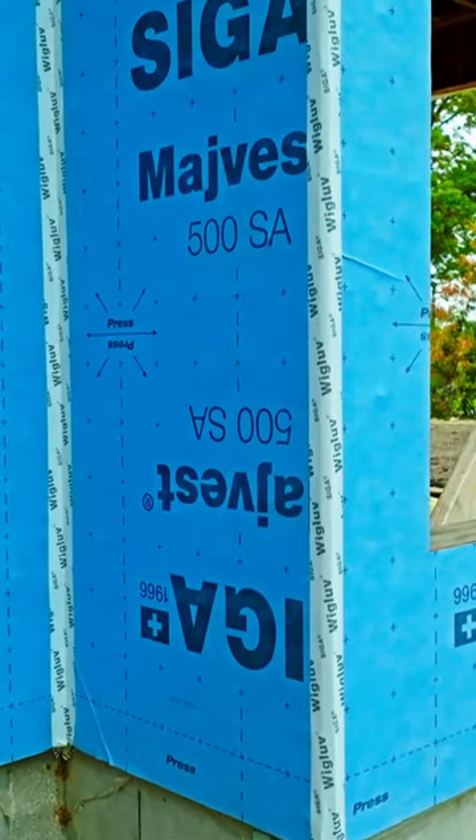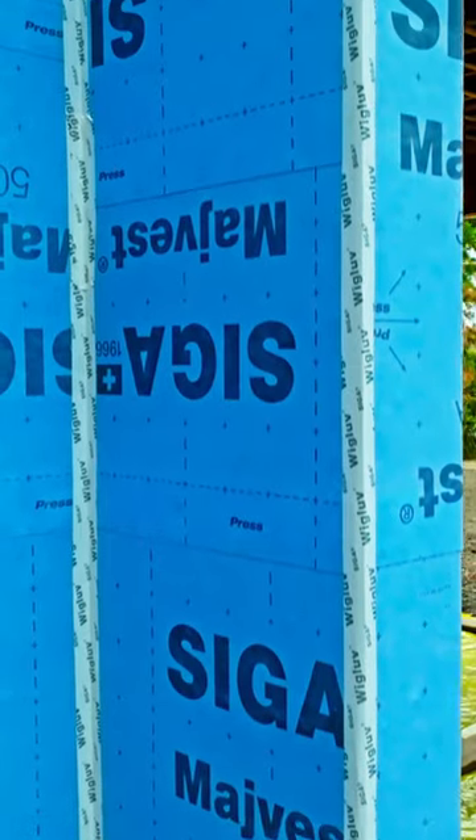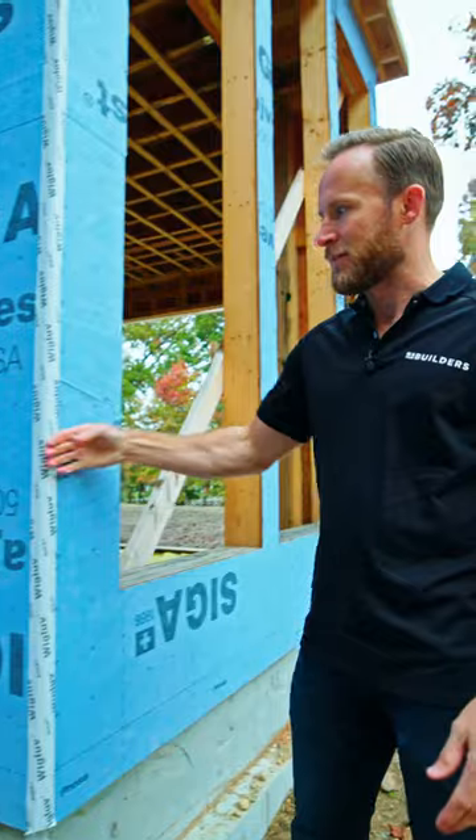If you are installing this, you don't want to wrap around corners or inside corners. You actually want to stop and use a wig glove tape to bridge from surface to surface. That's the way it's detailed.